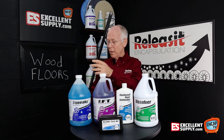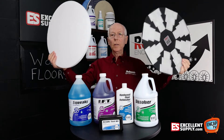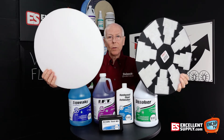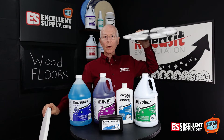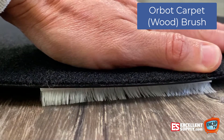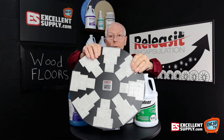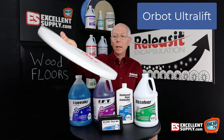Another item that's not Basic Coatings per se, but works extremely well for wood flooring, are two products from Orbot. First, Orbot's Ultra Lift pads, which are melamine — kind of like a magic eraser. They really grab hold of the floor and pull off dirt without using a lot of liquid. Then there's what they call the carpet brush — it has very fine bristles, as demonstrated here under the weight of a hand. Under the machine itself, it would dig into all the fine crevices and grooves of a wood floor very efficiently. The Ultra Lift pad has a waffly texture and melamine surface, and it works really well for wood and laminate type flooring.